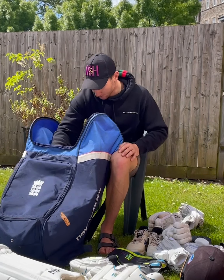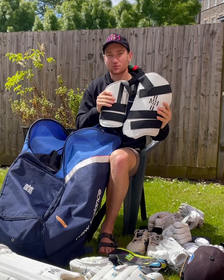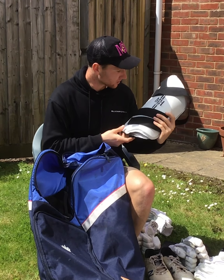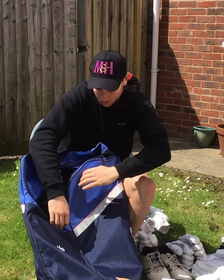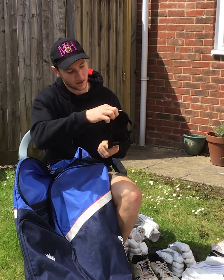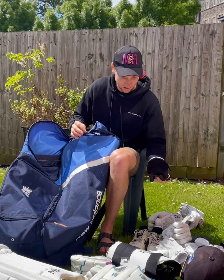After the pads, a couple of extra bits that M&H have pulled out of the bag — a couple more game changers. The new P100 thigh pads were a nice surprise and they're really good: solid, fit really well, easy to put on, and obviously look the part. Not everyone wears one, but I'm a really big advocate for an arm guard, and the P100 arm guard is a lovely surprise too. I've been using it recently and it's very, very good — makes you feel extra protected.